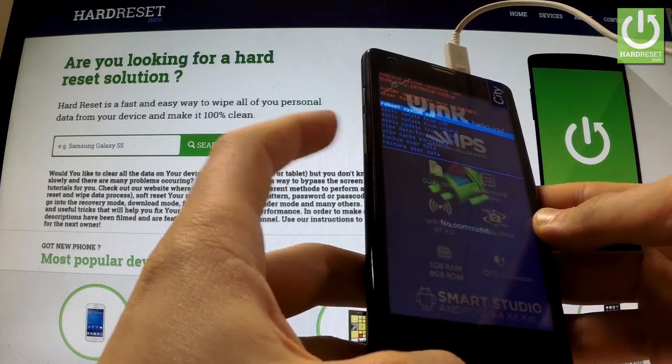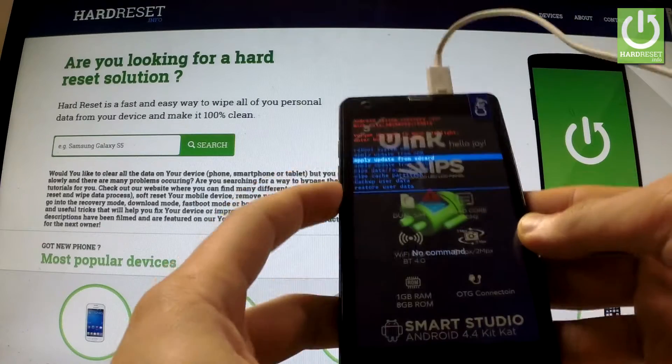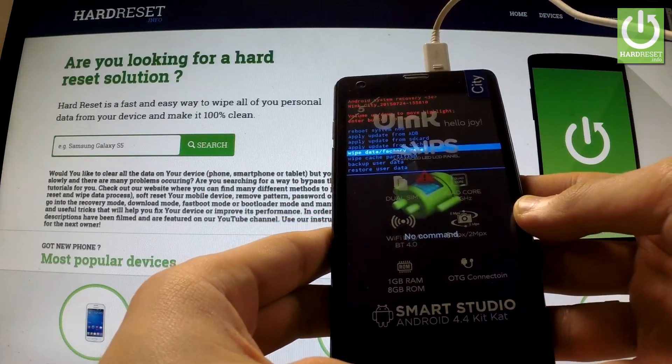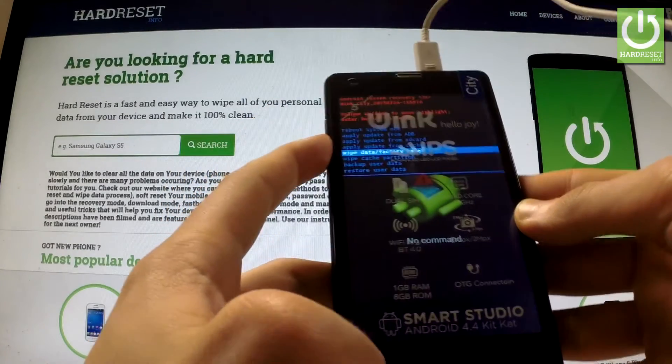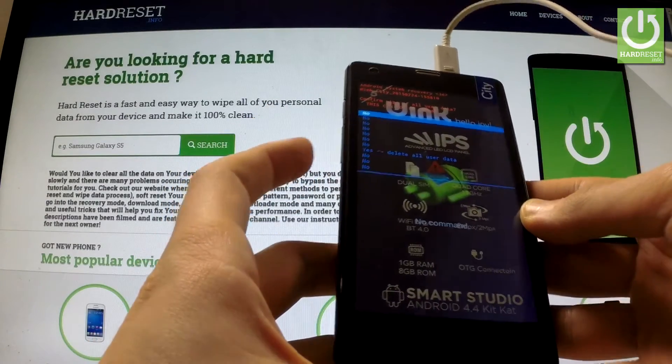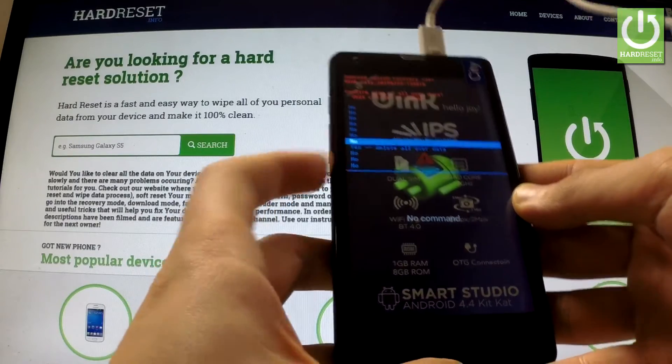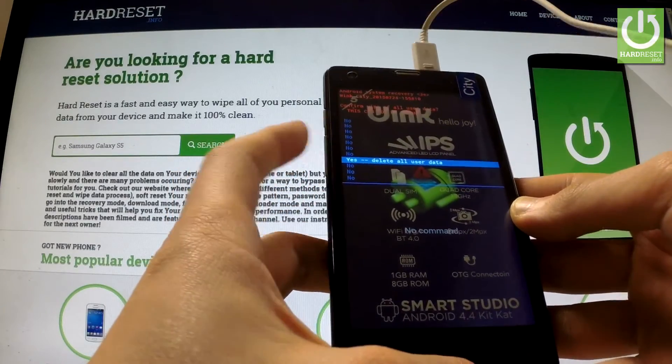You can navigate here by using volume down. Scroll down to highlight wipe data factory reset and confirm this option by pressing the volume up key. Now scroll down using volume down to yes, delete all user data, and press volume up to confirm this option.